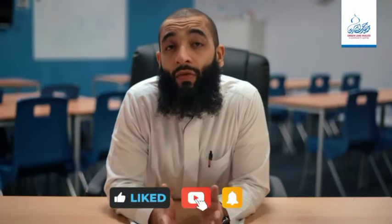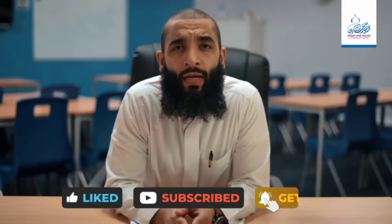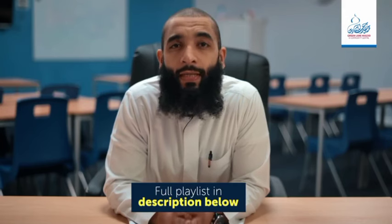Remember, there is always more reward in doing ghusul the way the prophet did. Thank you for watching. Barakallah feekum. Assalamu alaikum wa rahmatullahi wa barakatuh. If you found this video helpful, please make sure to like, subscribe, and share with your friends. For more videos like this, check out our full how-to playlist in the description below.